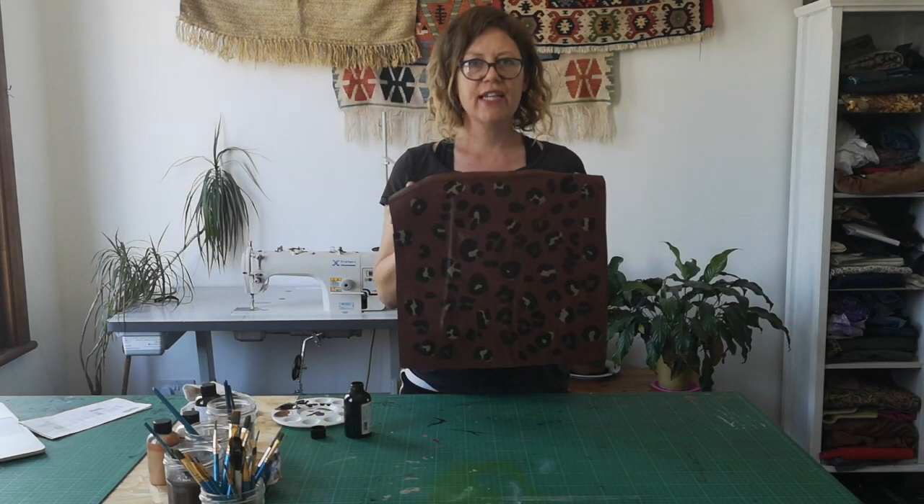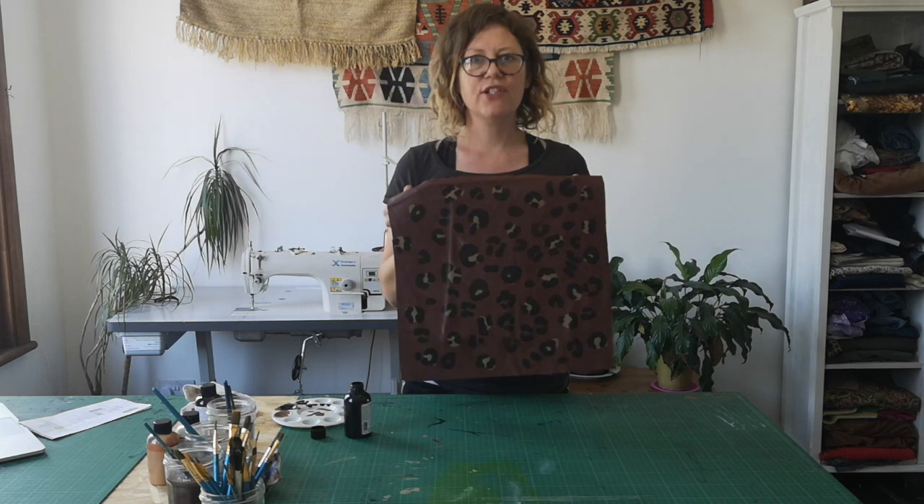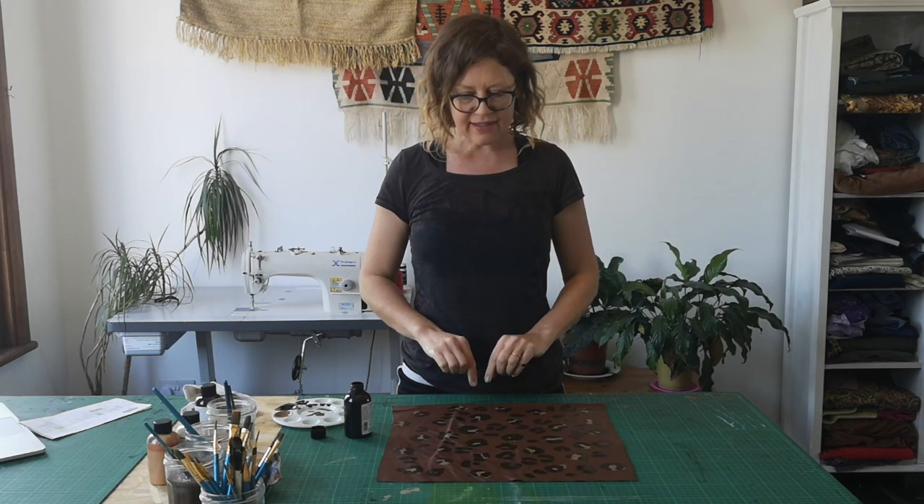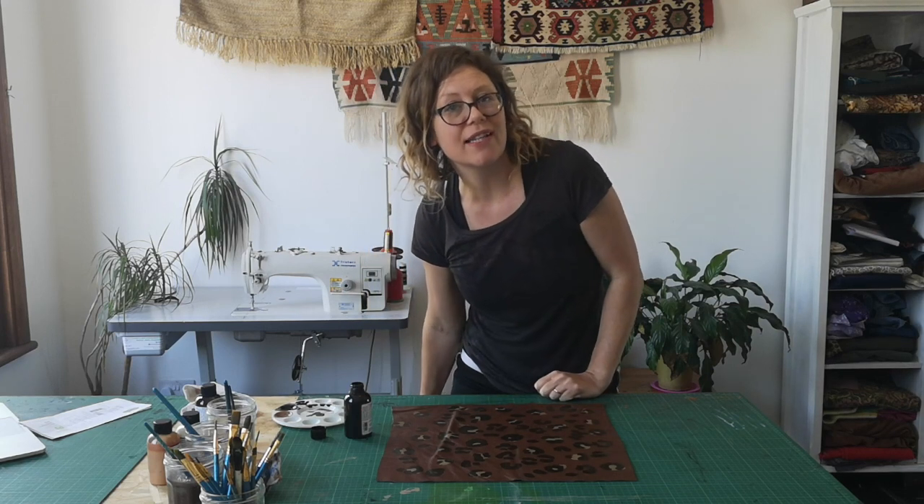I've finished filling out the gaps and that's the finished bit of leather, which I'm going to turn into a tote. There are another two ways that I do leopard print that are slightly easier than this, and I will make a clutch bag to show you those two methods.